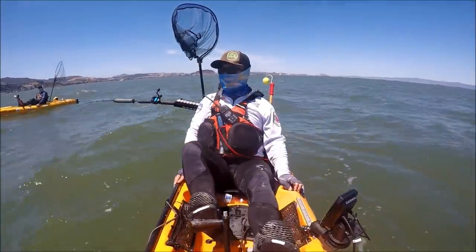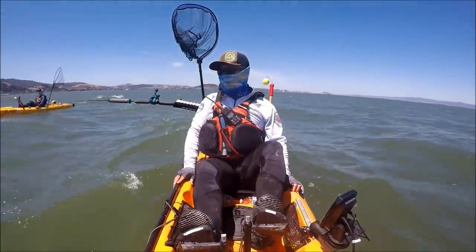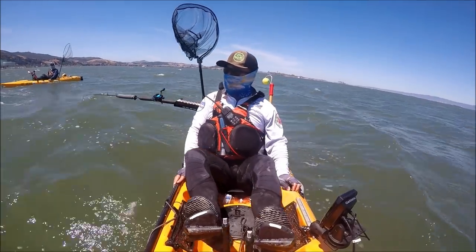Not much action after the shakers, and the wind picked up, gusting to 25 mph by 2 PM.